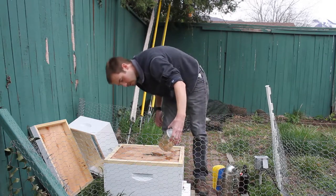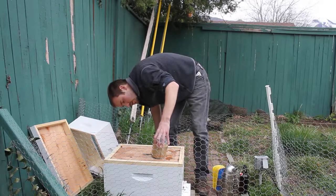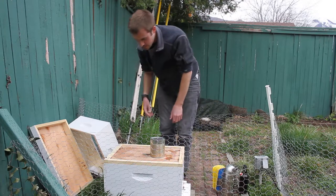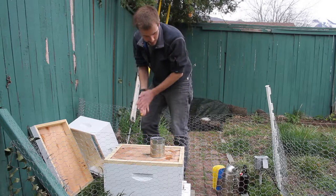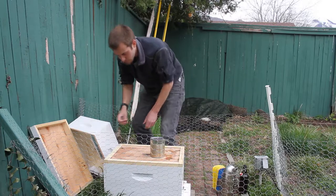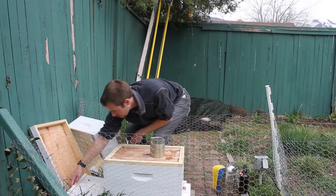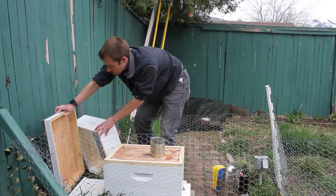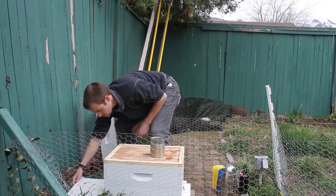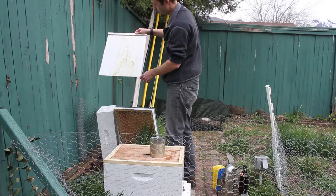So I will put this on - this is nearly done. I want to position this so that they can get to it but it's not spilling down onto them. I can actually see some on the screened bottom board, though it's nice that it falls down beneath the hive and not onto the floor, which lets some of that humidity out. You can see all this sugar water that's falling down from the top.